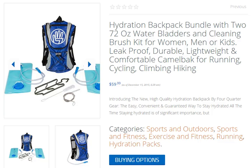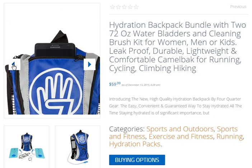Introducing the new, high-quality hydration backpack by 4-Quarter Gear — the easy, convenient and guaranteed way to stay hydrated all the time. Staying hydrated is of significant importance, but it's not always easy. Carrying a water bottle or having it hang from your waistband is simply not practical.